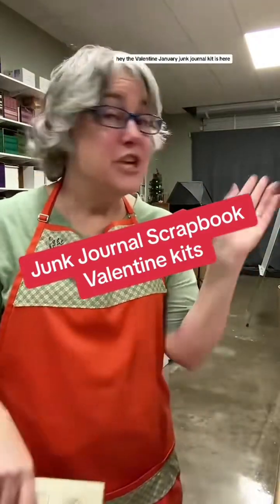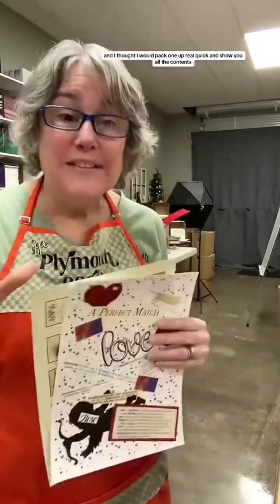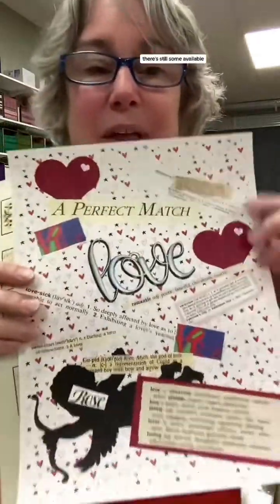Hey, the Valentine January junk journal kit is here and I thought I would pack one up real quick and show you all the contents before they're all gone. There's still some available.